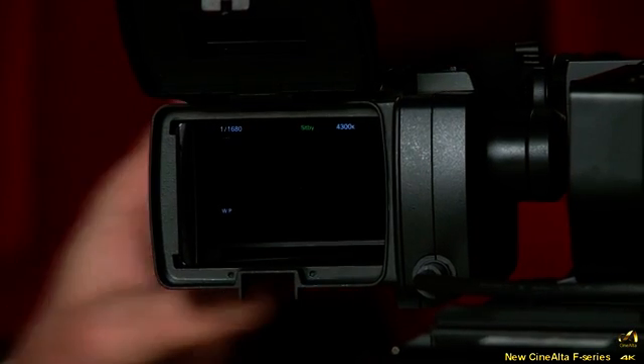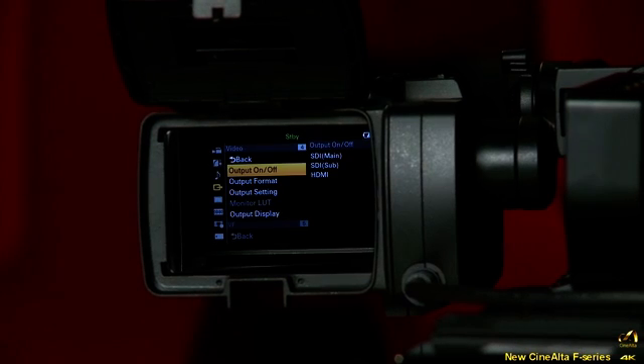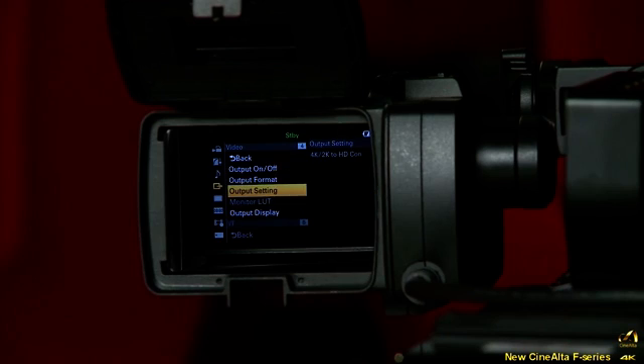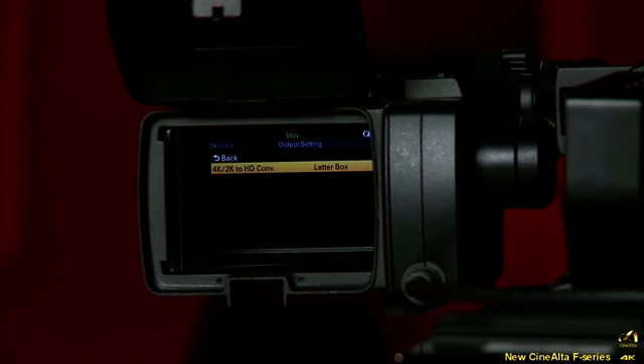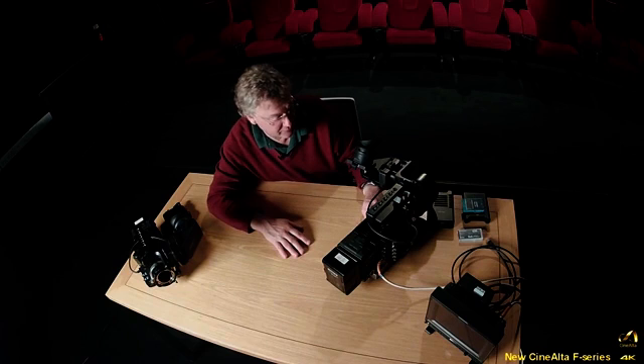To demonstrate the menu in the viewfinder: pressing the menu button brings up the menu. Pressing the view button twice gives up, down, left, and right controls alongside the rotary control. You can navigate up and down, and go right and left through menu options, bringing them back and forward. It's a very simple, straightforward control system. Pressing menu again exits back to normal shooting mode.